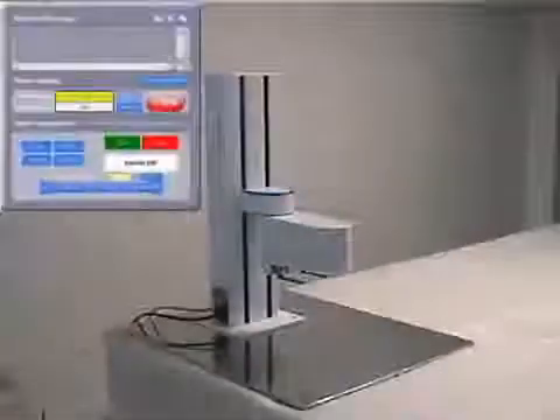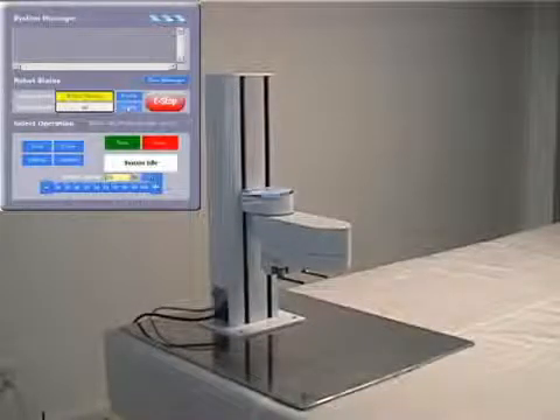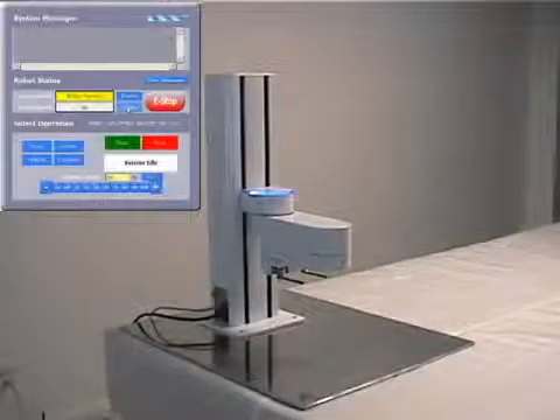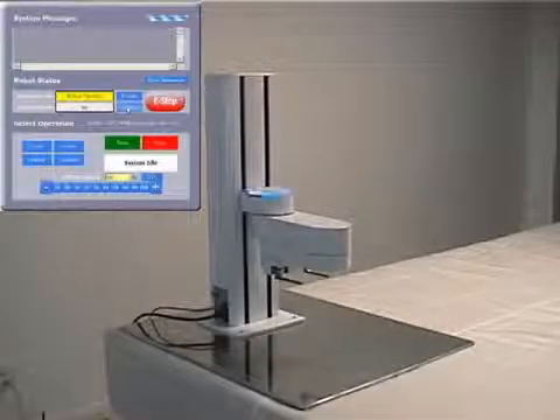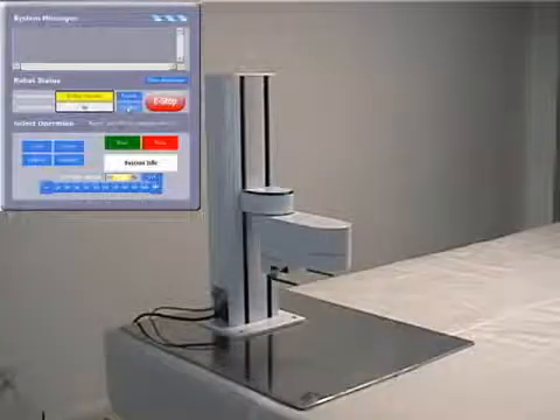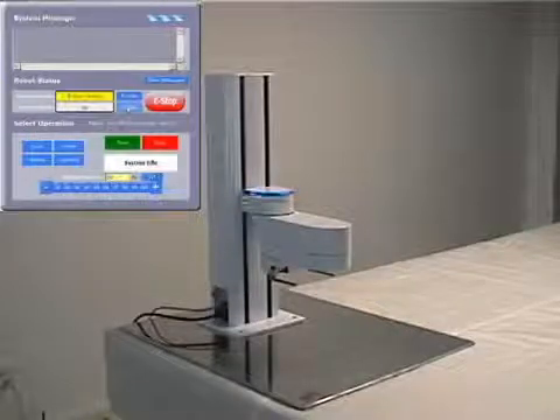Once the robot is plugged in, it is a simple matter to enable power to the motors and home the robot. While the robot is homing, none of the major axes move. This is because of the absolute encoder motors found in all of the primary axes of the PF400, which allows for motionless homing, avoiding the large startup motions needed by some other robots.